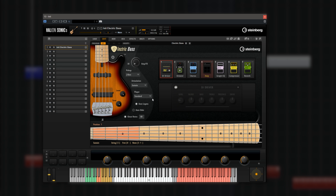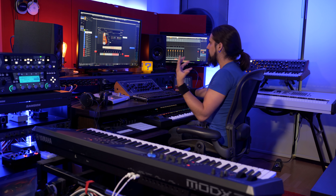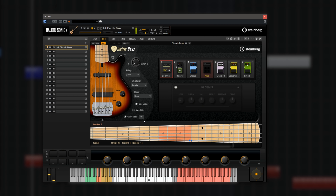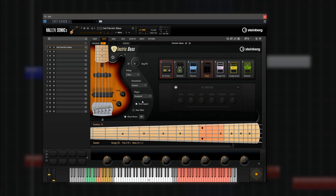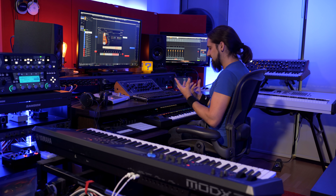Then we have the player styles, and what these styles do is determine the positioning on the fretboard. The standard one is a very nice all-round player style. If we go, for example, on metal, you will see that it avoids the open strings because it's more characteristic of the style. So experiment with these styles because they're really interesting and they change the sound. Then we have the auto legato option, which is really good if you want to play fast passages.